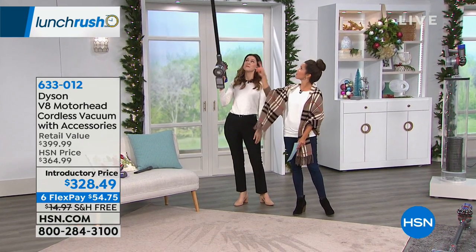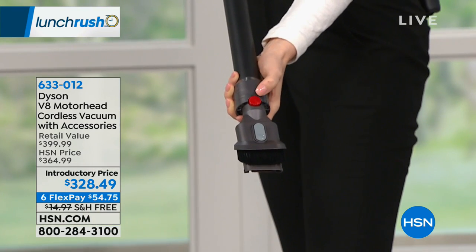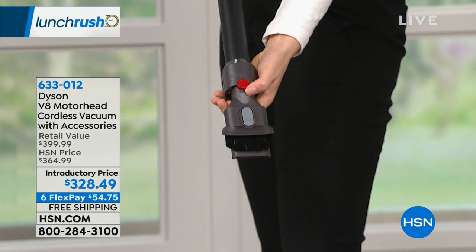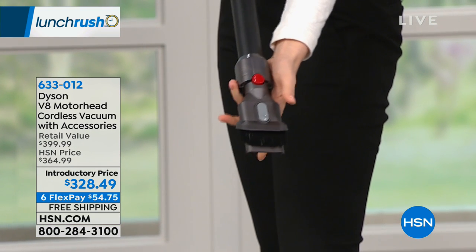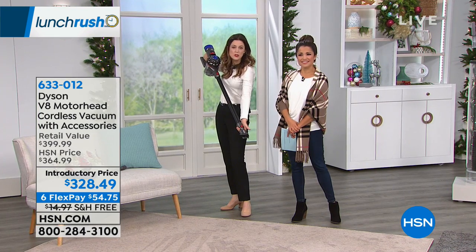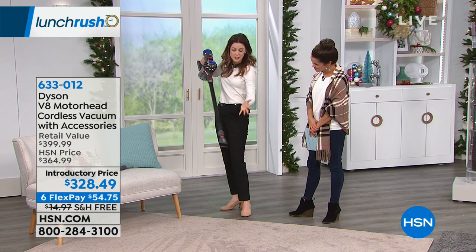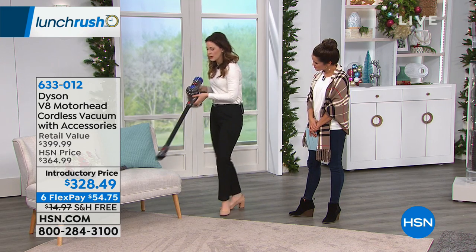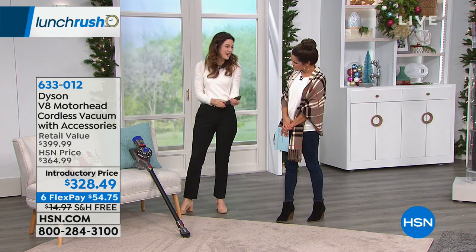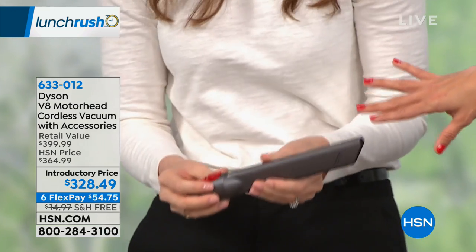These attachments come along with it. The way attachments work is anything red means action — so if you see red, that's how you work it. It's click and go. This is the combo tool — you can use this for anything: upholstery, in the car, dusting the ceiling fans, general dusting. And then there's the crevice tool, which gets all into the crannies — that's where all the popcorn goes in my couch for some reason.